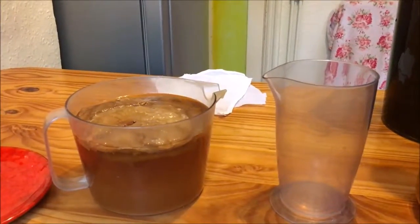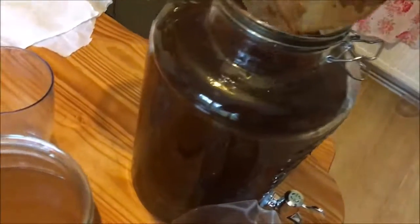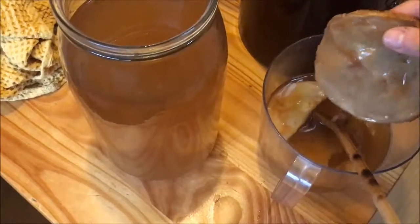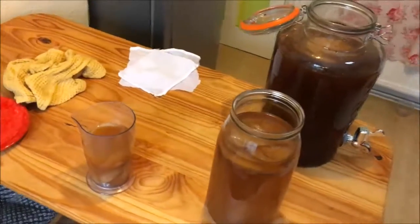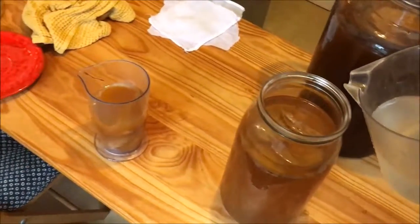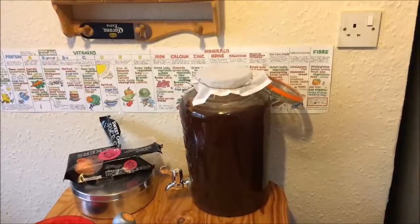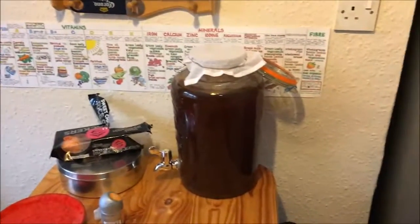Give both jars a little stir and then put the mothers in. This one is actually the original mother that was first given — the one that spawned all the other mothers. Finally I top it up with a little bit of lukewarm water, then cover them both with a muslin cloth. One goes on top of the boiler and the other stays in the kitchen. The instructions say a warm dark place — near a fire or on top of a boiler — but this one in my room seems absolutely fine.